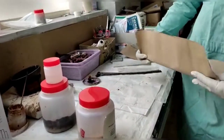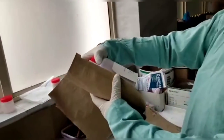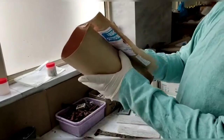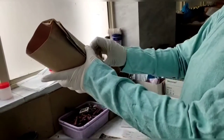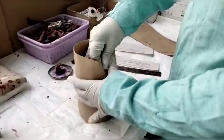Next, you can see that the person is packing the Viscera with paper. For packing the Viscera, they usually use a brown paper or maybe a white paper.